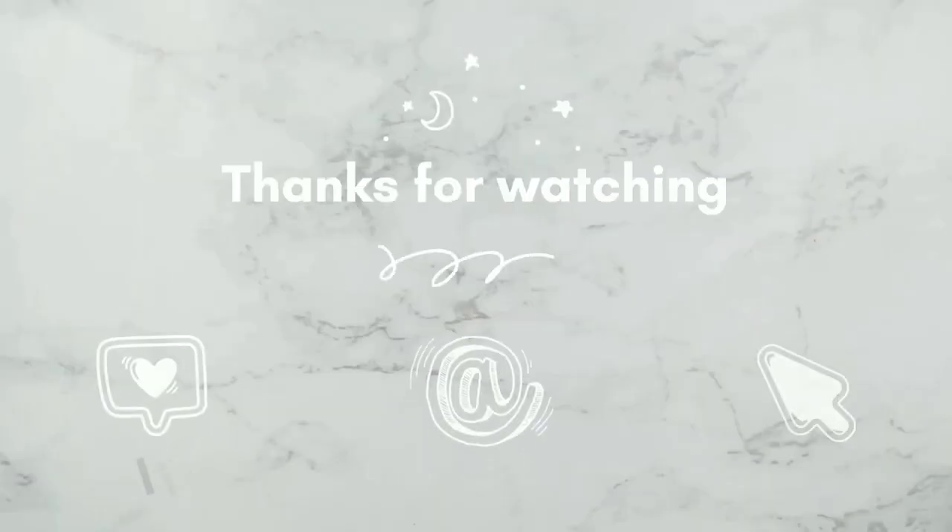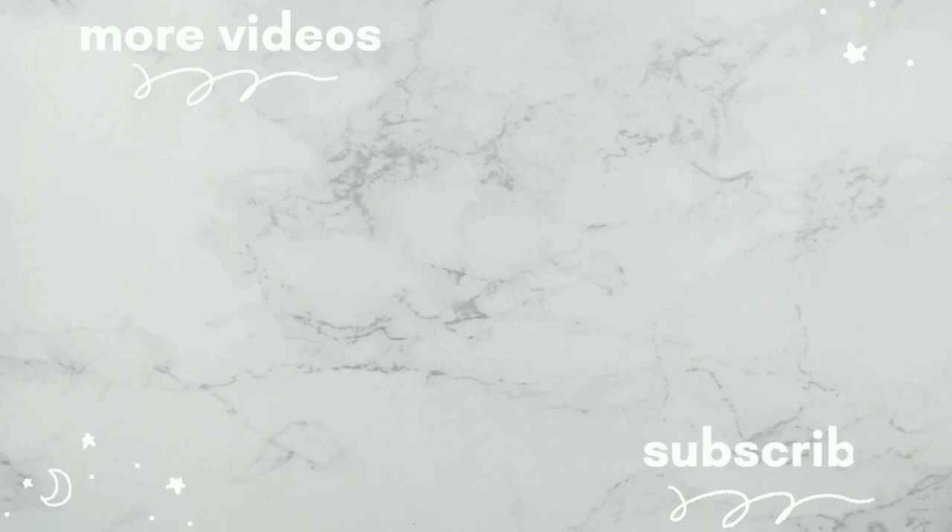Let us know in the comments if you try this recipe. Enjoy the Discord server for these bake-alongs. Remember to subscribe and follow along on Instagram.